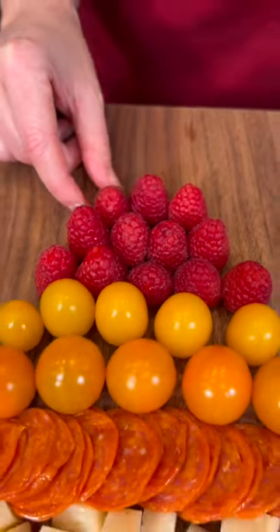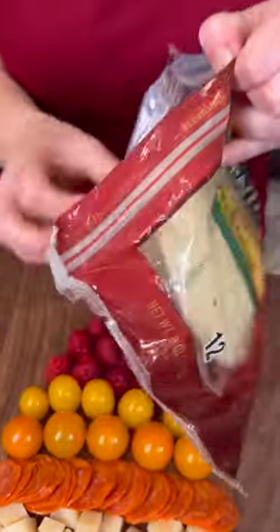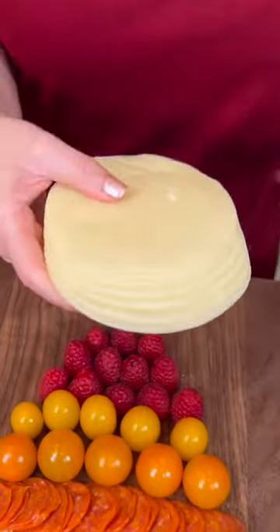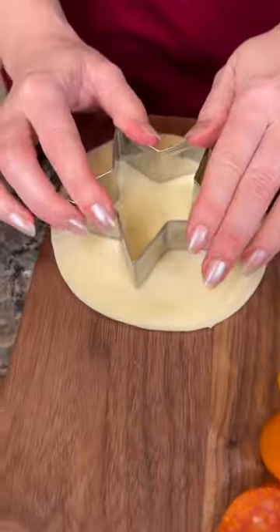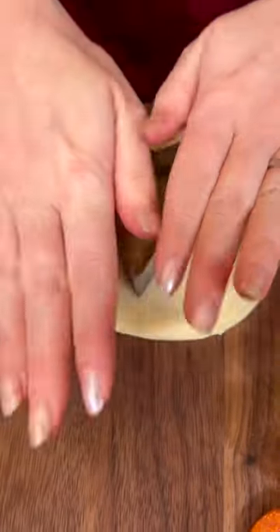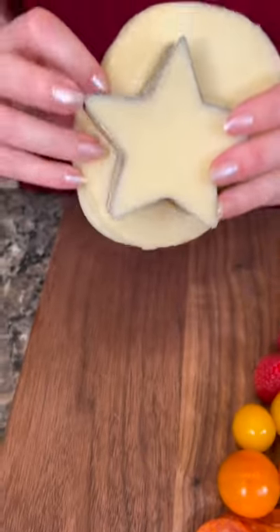And it looks perfect. Now we're gonna take some provolone — this is the sliced provolone. We're gonna take the whole thing out and separate these slices.